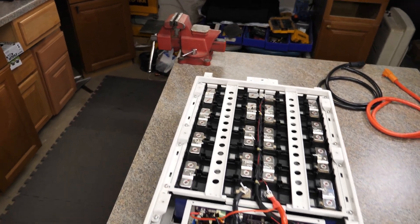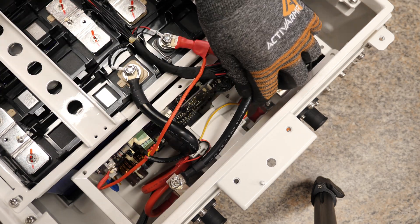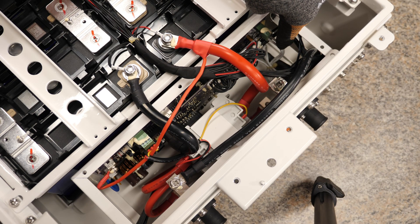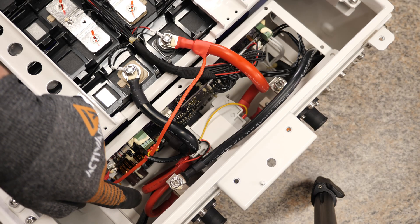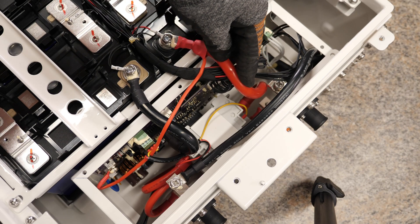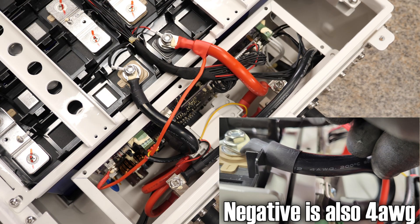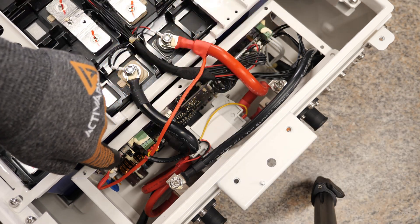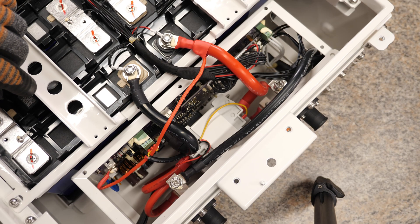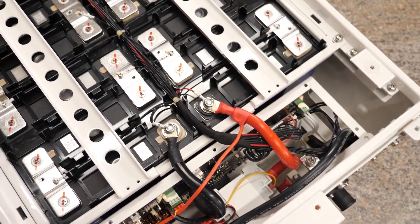Let me bring the camera in a bit closer. Starting up top, on each negative we have 6 AWG stranded silicone wire. Those both go down to the BMS — they're attached to the same point. The positives are basically the same; they go into the circuit breaker on this side, then exit into a 4 AWG silicone wire and go to cell number 16, which is going to be the most positive. Everything is connected to the BMS. I'll zoom in on that in just a second.